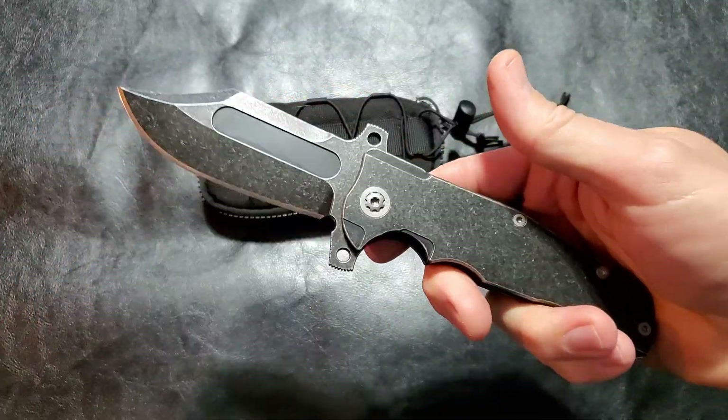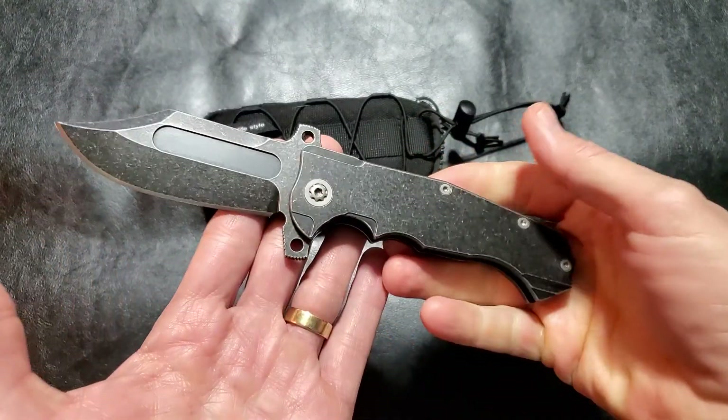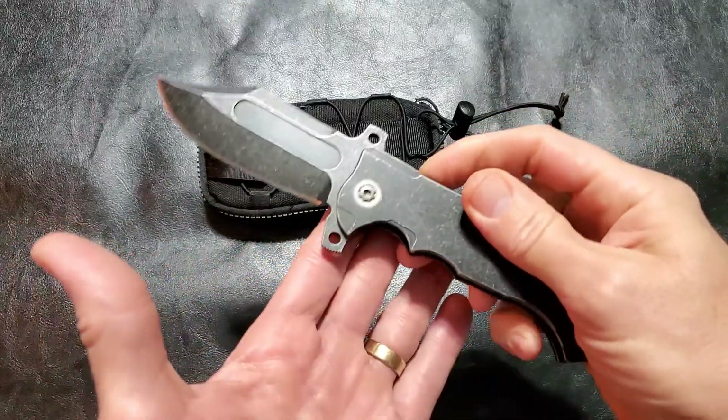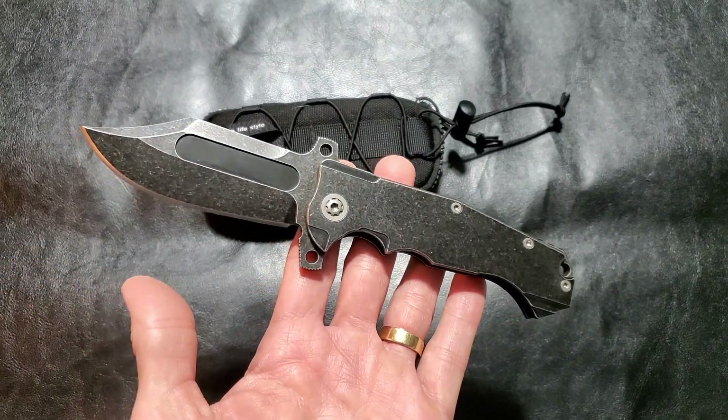If you want a big, heavy, beefy knife that you can stab through anything or chop some wood, this is probably it for you. If you're looking for a little bit more refinement, you might want to look somewhere else. The ADV Badlands Bowie — there you go.